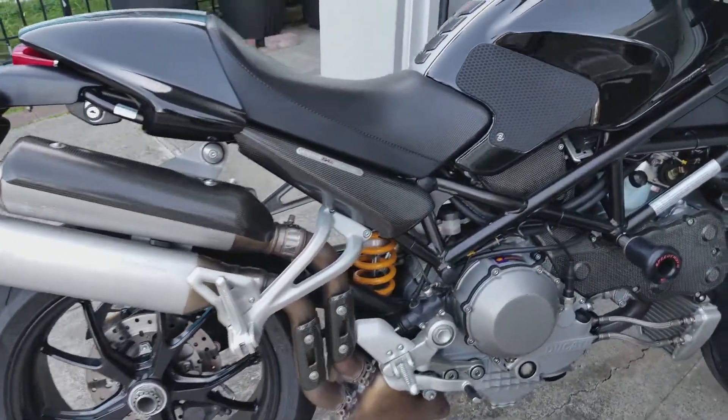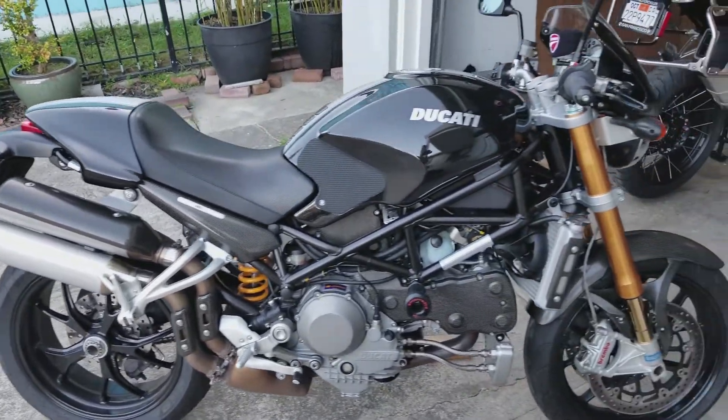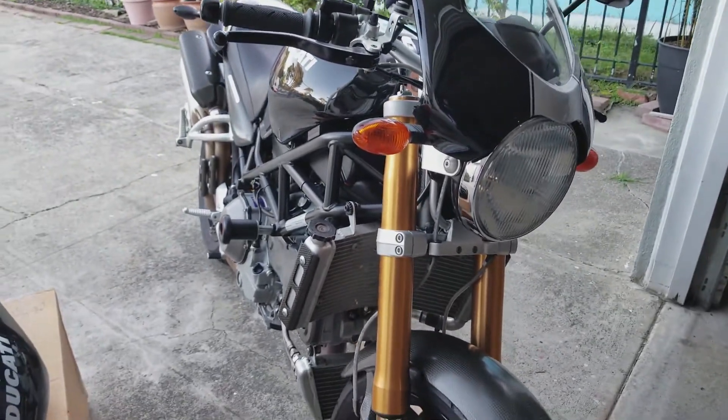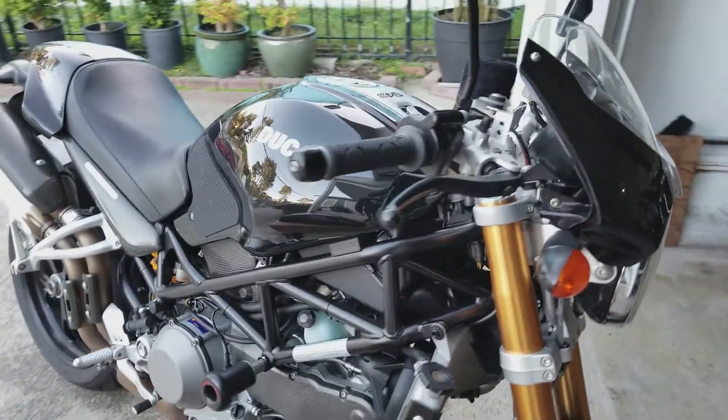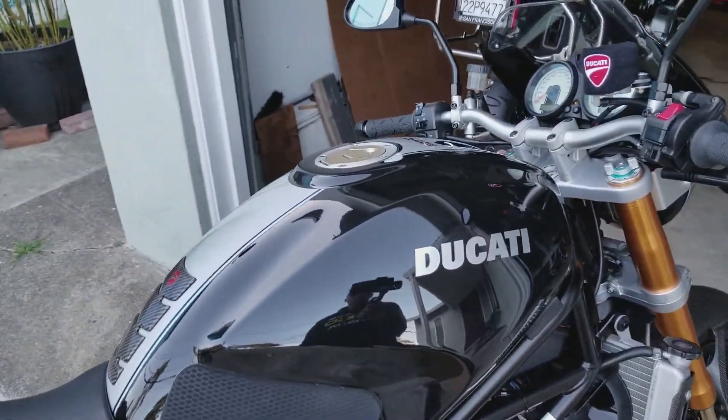On this side, I just want to show you guys what the bike looks like now. You can't really tell any big difference compared to before, but it's a brand new tank, so the paint is brand new and it's very shiny.